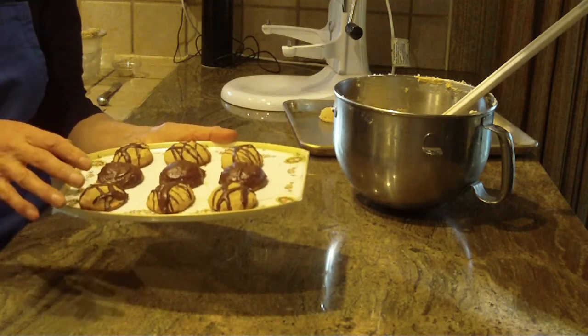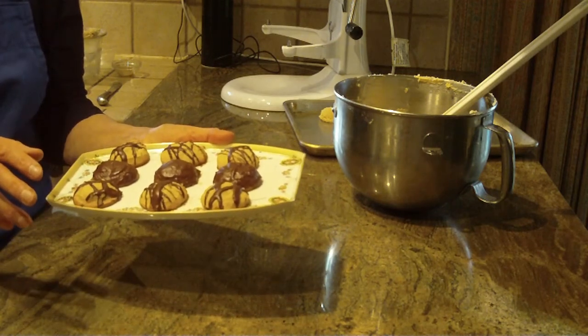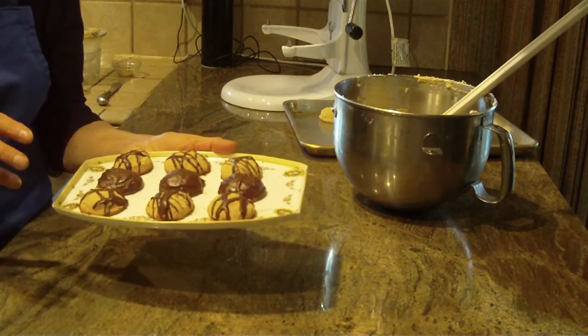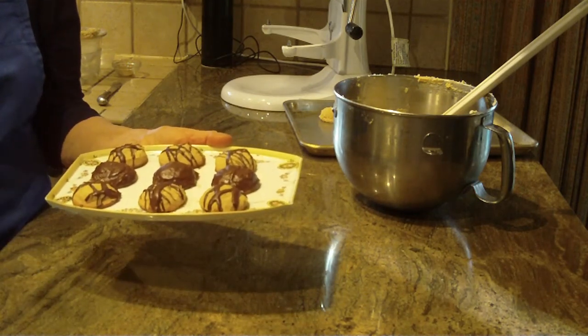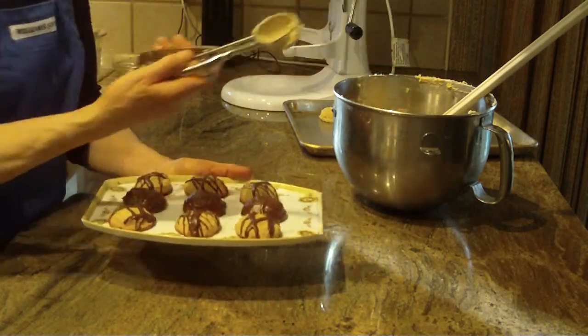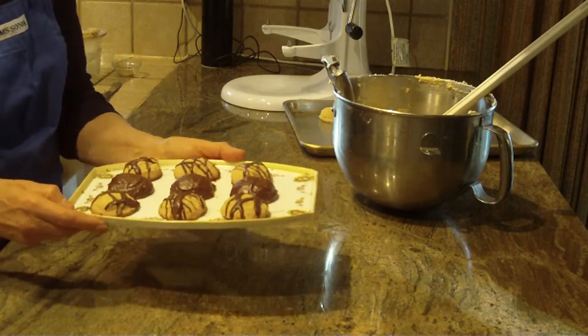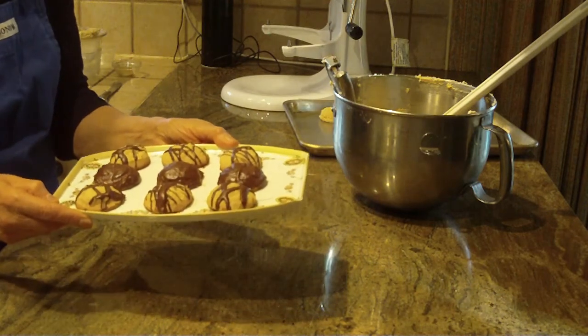Just as a reminder, in case it isn't in part one: 350 degrees, and you'll get 30 cookies out of this recipe with this small scoop. Really easy to make.